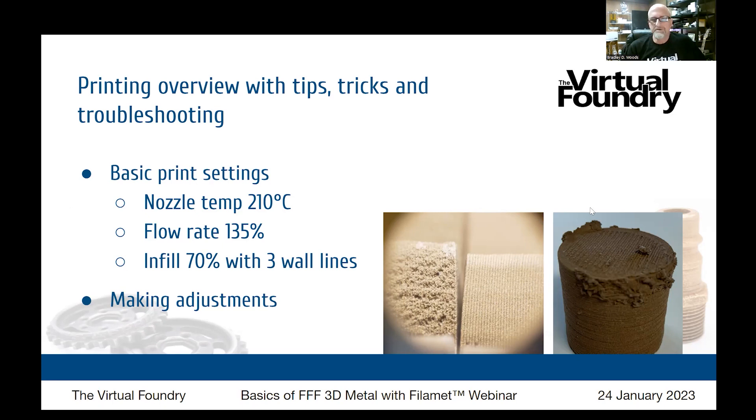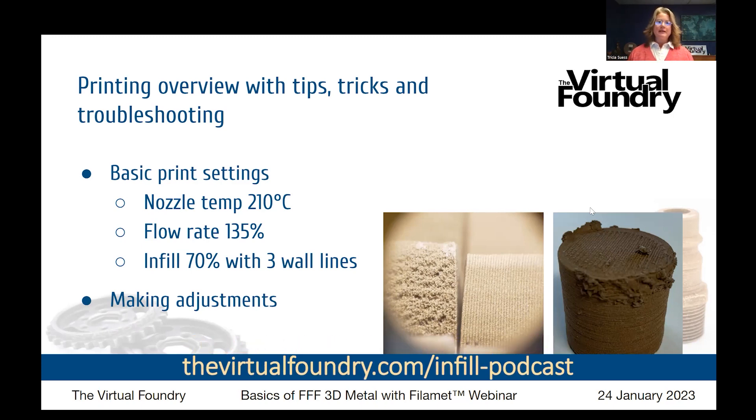People often ask about infill. Our recommendation is 70% infill with at least three wall line widths to the outside. That's a general recommendation, but infill can vary depending on your part's needs. Brad and I did a podcast that goes into detail about infill — when to use more, when to use less, and how to decide. But 70% with three walls is a great opening suggestion.